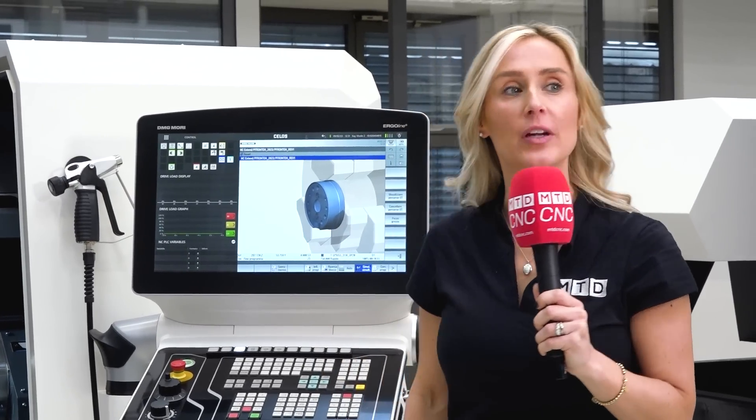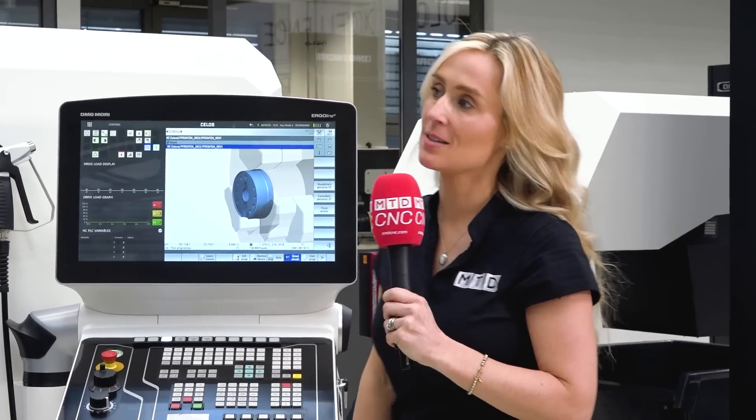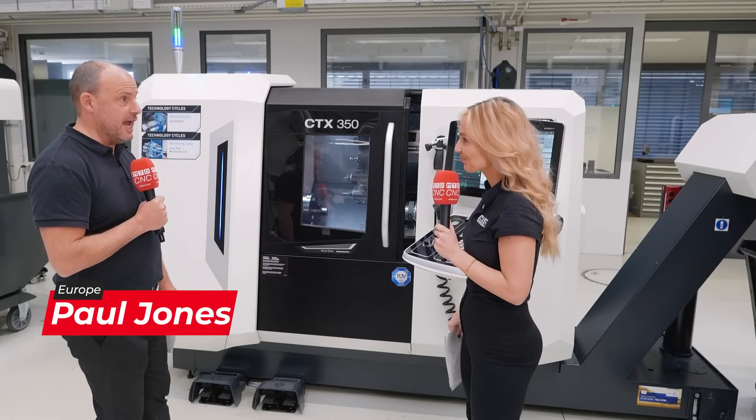We're here at DMG Mori's open house in Fronten and we're about to tell you about their world premiere of the CTX350. This is one of their premier turning centres — a new range, the CTX.